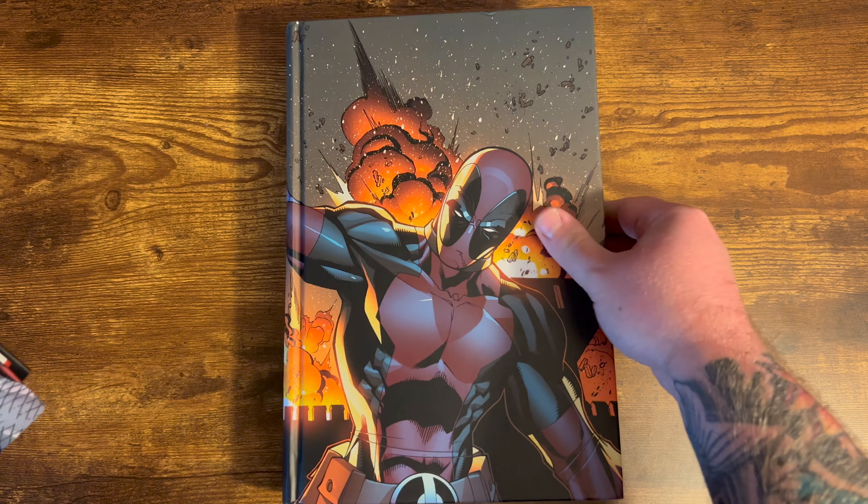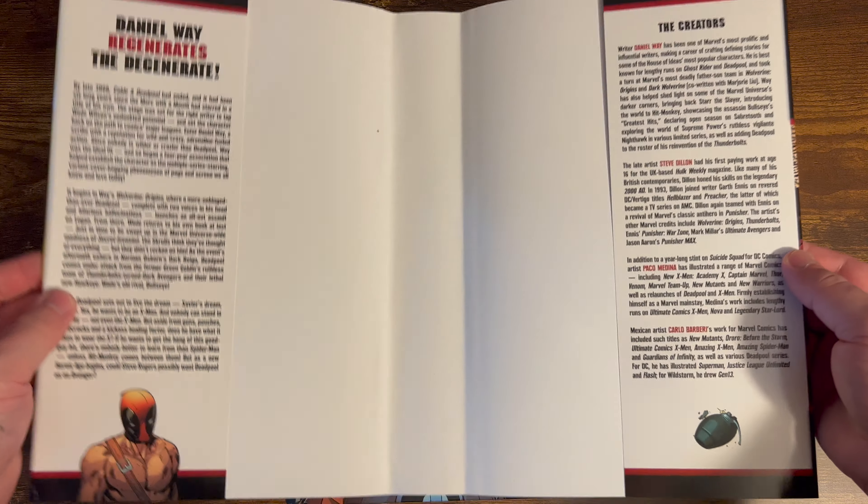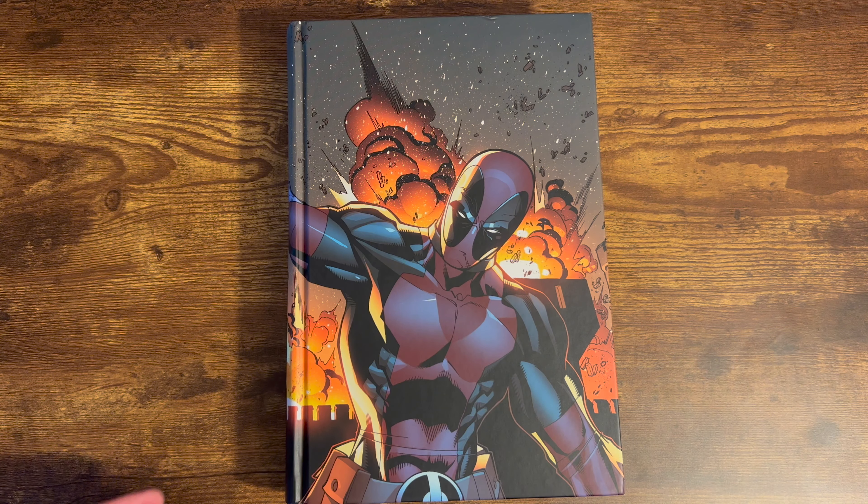Daniel Way does a great job with these Deadpool stories in my opinion. There's definitely some mixed feelings on this run. People like the old school mercenary style like the Rob Liefeld Deadpool, but I like the zany, stupid version of Deadpool a lot.